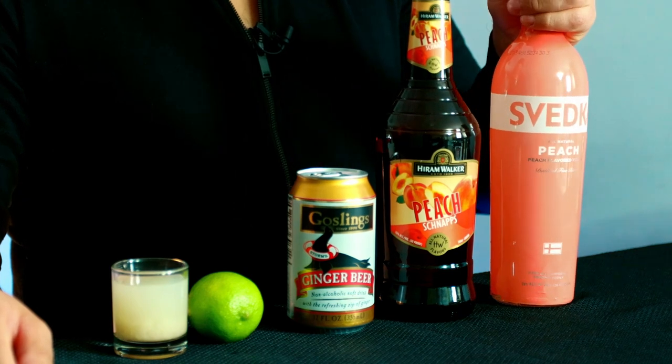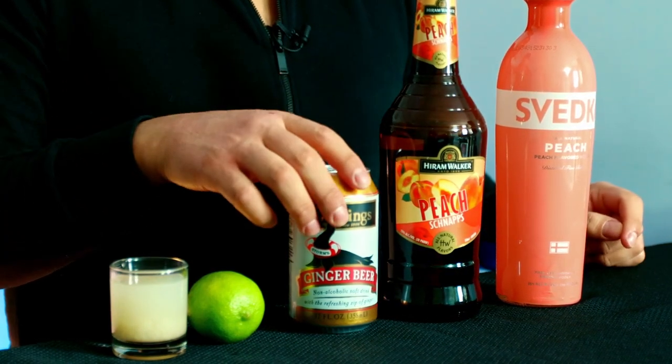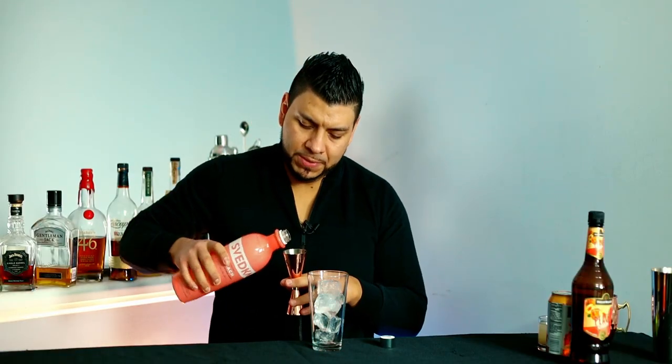For this cocktail we're gonna need peach vodka, peach schnapps, ginger beer, fresh lime juice, and lychee puree. I'm gonna pour it nice into a mixing glass. Next I'm gonna add two ounces of peach vodka.